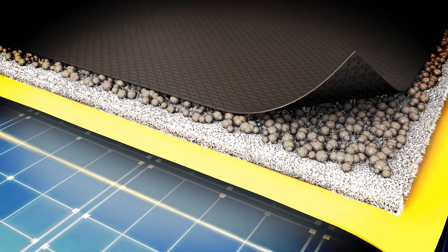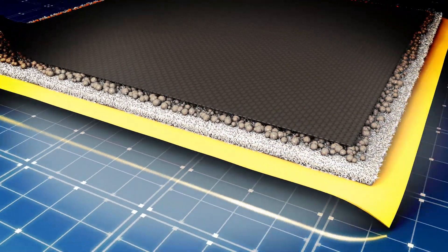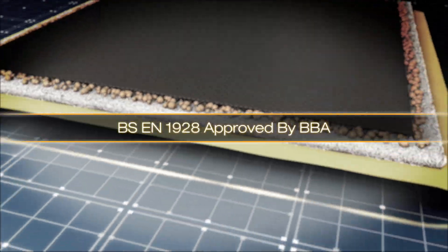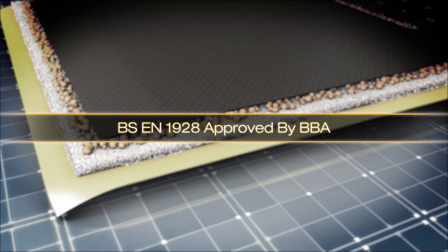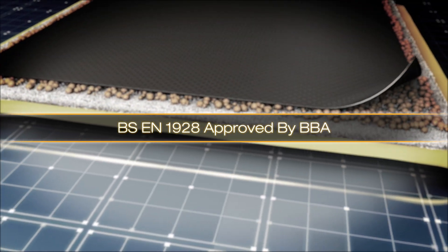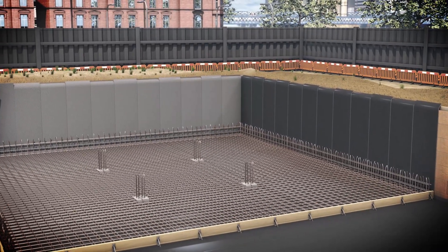CicaBentoShield, in comparison with other products on the market, is the first system tested and approved to BS EN1928 by the BBA, providing assurance that the latest standards have been met.